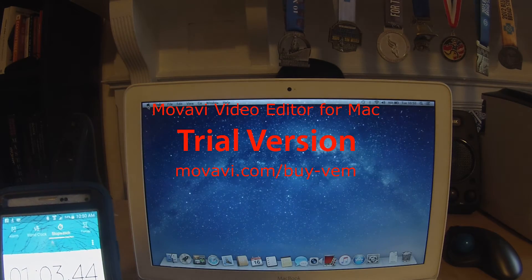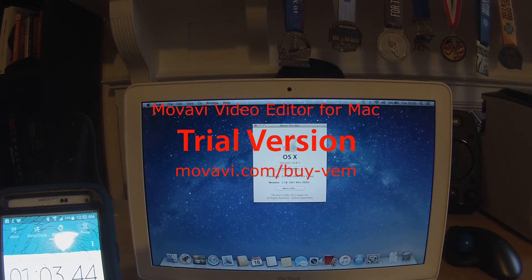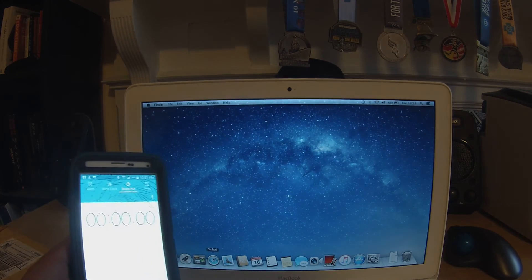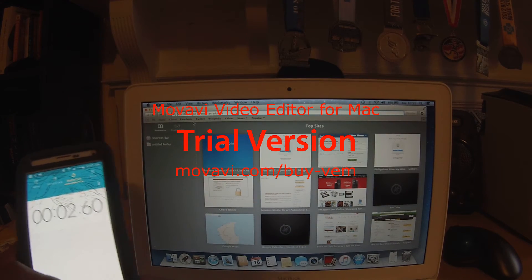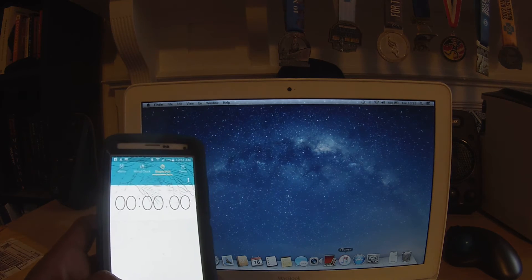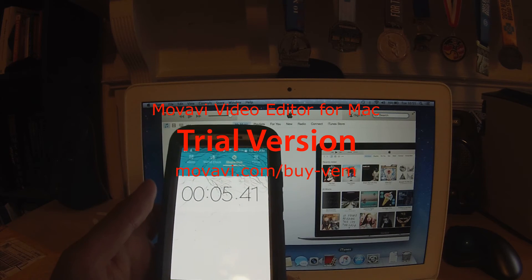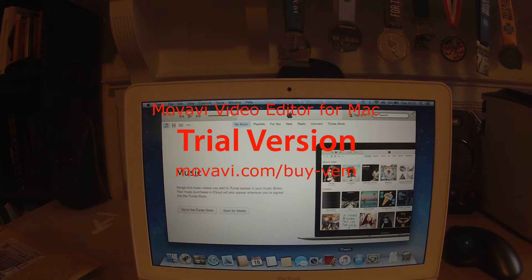Let's see how fast it takes Safari to start up. Okay, 2.6 seconds. And now one more — we'll say iTunes. 5.41 seconds. I'm going to cut this video now, put in the work, and I'll show you how it works after the upgrades.